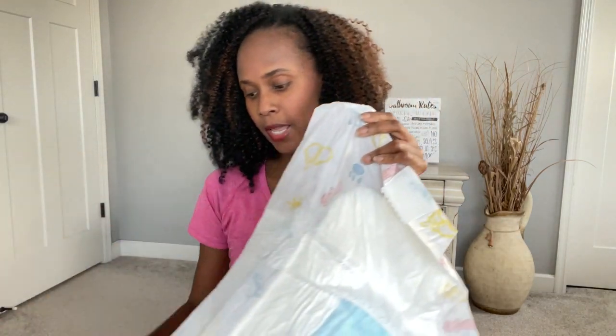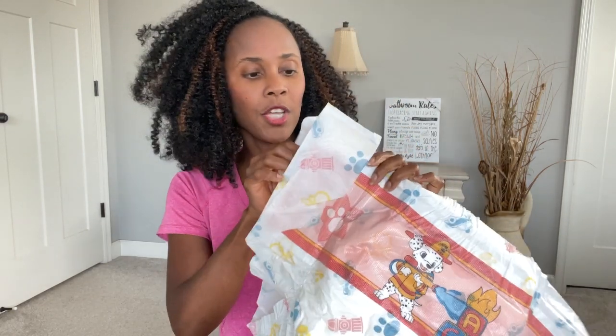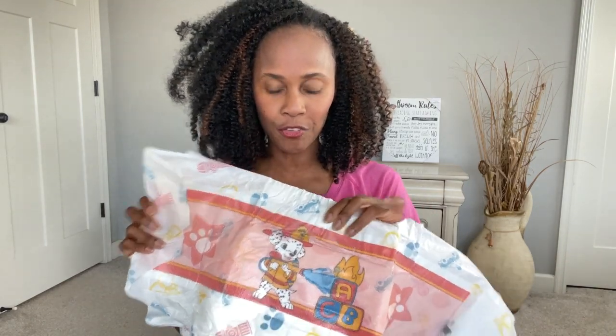In case you're wondering how many tapes are on this diaper, it has two on one side and two on the other. The one thing I really like about this is that it will allow you to achieve the perfect fit — because of the hook and loop fastener, you'll be able to adjust and readjust as many times as you need to until you have that perfect fit.